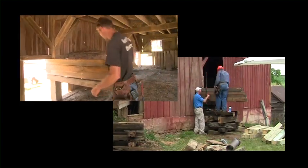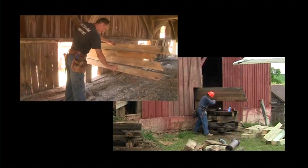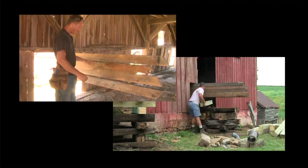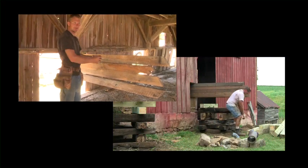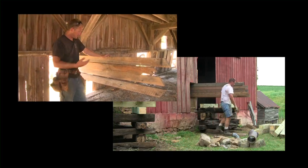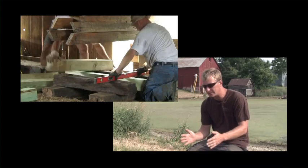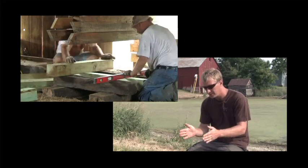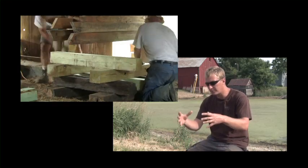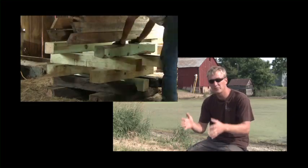We'll jack somewhere in that area, and as we go, we just build our cribbing towers. We set it down on the cribbing tower, move our jack up, lift more if needed, and just keep going. What's important is that the base of your cribbing tower is level in two directions, so that as you go up, your cribbing tower is not going to lean or fall over once you get the weight of the barn on it.